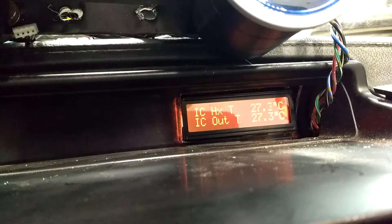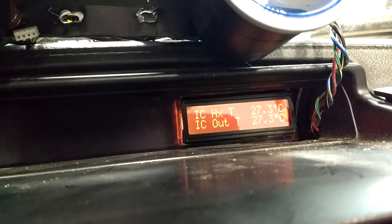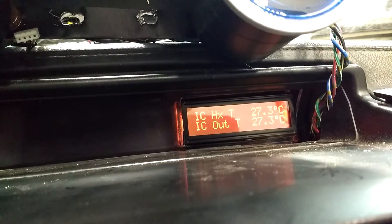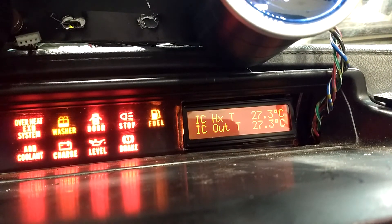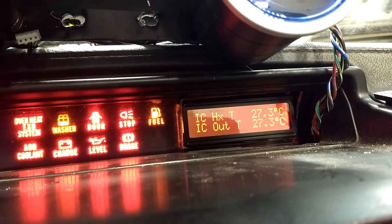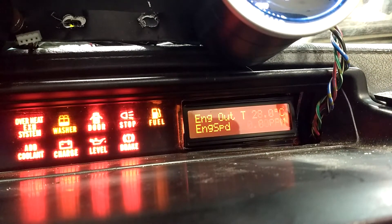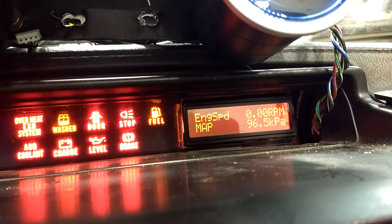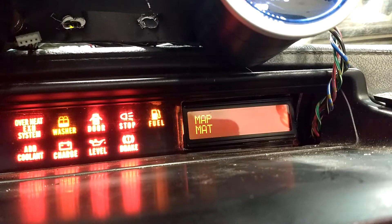Right now the car is just in accessory position, so it has power but there's nothing coming across CAN. Turning to ignition, you can see these channels here are from the new sensors that were put in. Scrolling down, we can see engine speed is zero, but we're reading the current map, intake temperature, and various parameters coming through from the Megasquirt.